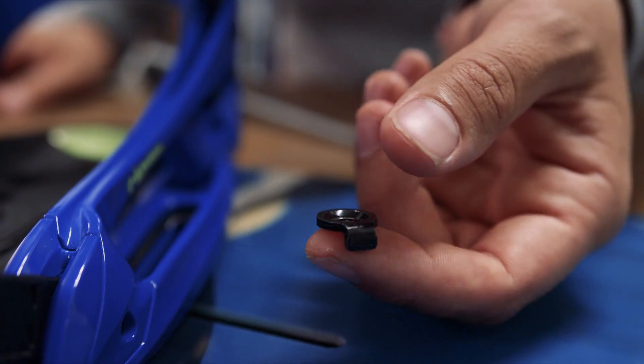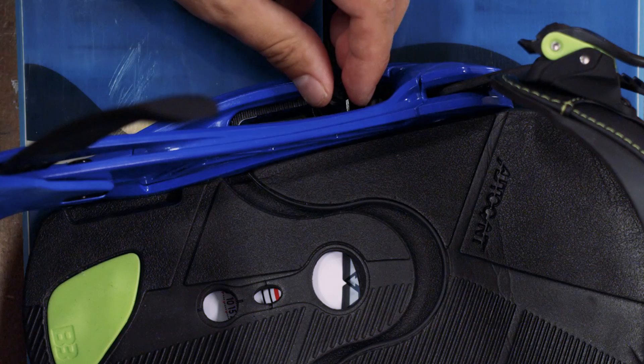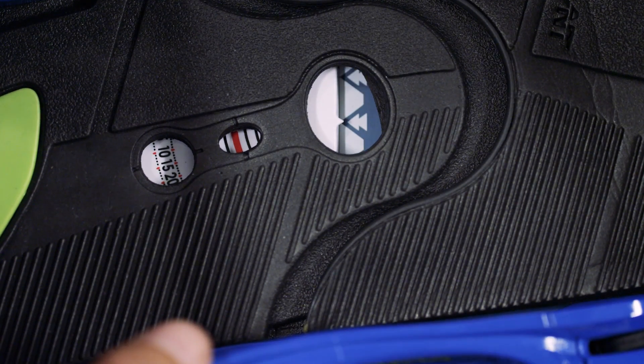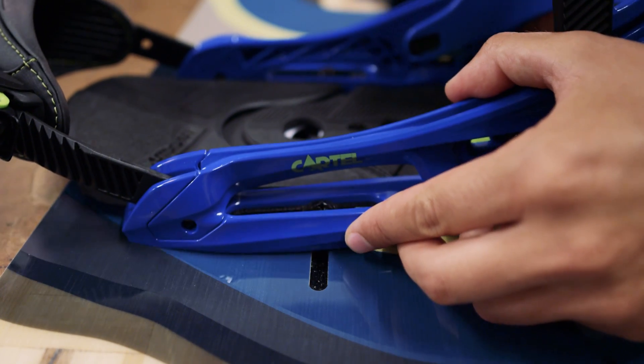Now place one of the grooved washers and a screw in each slot. Lightly screw down each side. With the binding loose like this, set the width by sliding it in either direction.